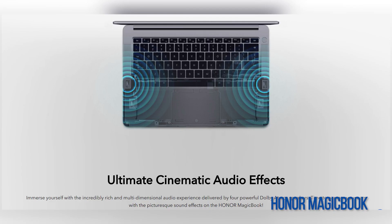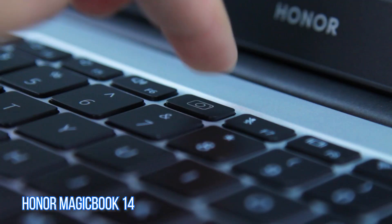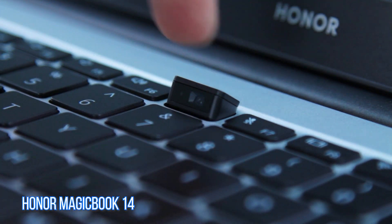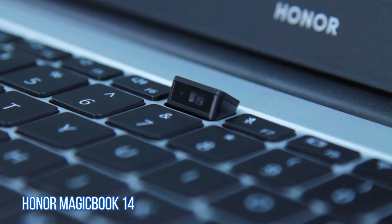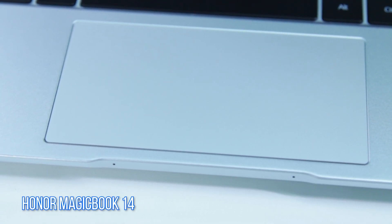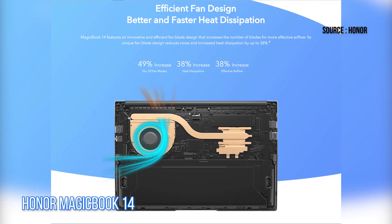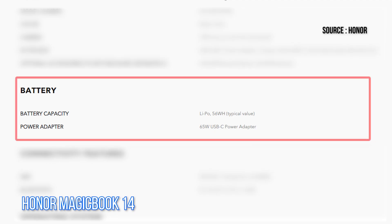The speaker grills next to the keyboard area are no longer there on the MagicBook 14, and we also noticed that Honor did not highlight the MagicBook 14's speakers as one of its signature features. The MagicBook 14 is also equipped with a pop-up 1MP webcam that is located among the function keys on its keyboard. There are also other differences you can't see outright, among them a new thermal solution said to feature more fan blades that provide better airflow as well as heat dissipation.